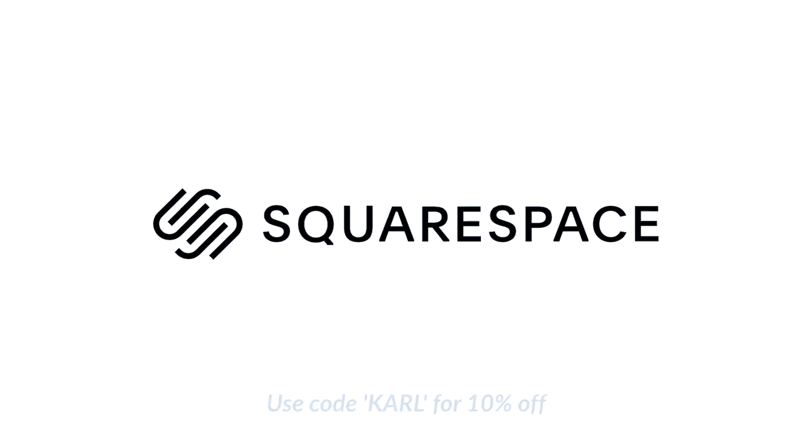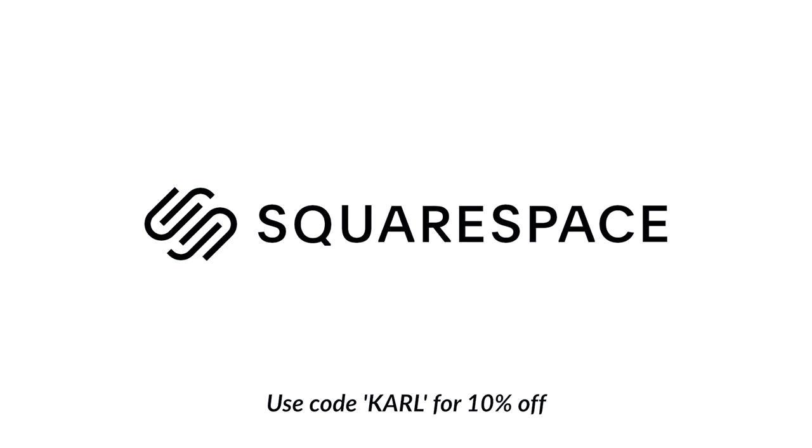Thanks to Squarespace for sponsoring this video. Use coupon code CARL to get a 10% discount.